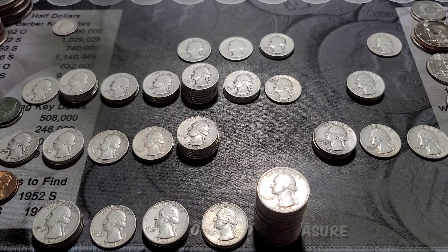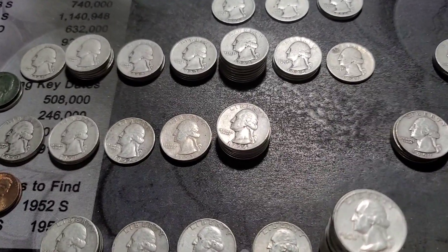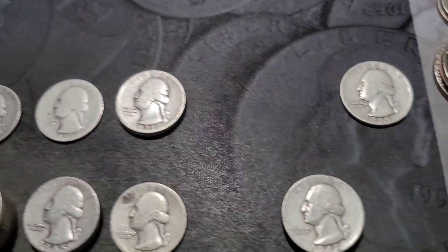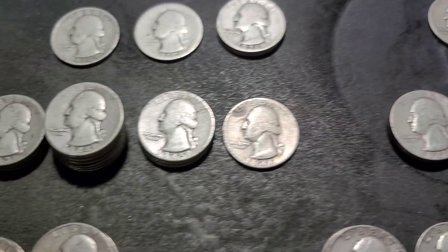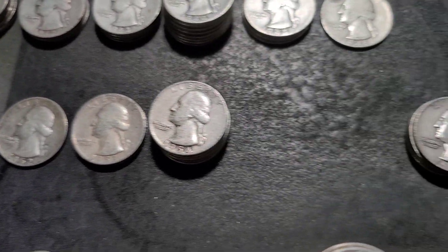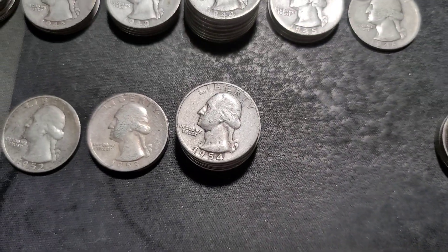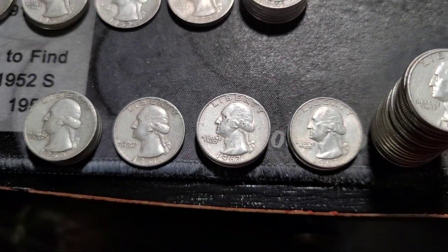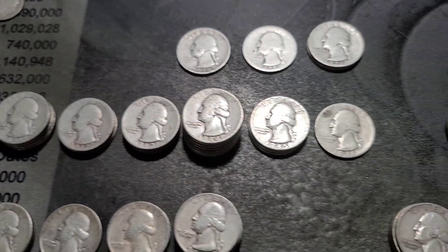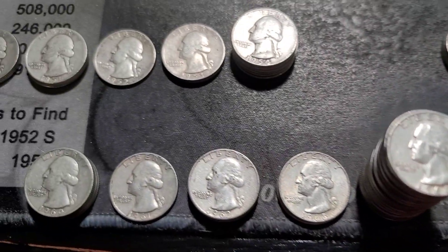Welcome back to Dirty Water Coins and Collectibles. Today I figured we could hunt the silver quarters I found from that quarter hunt the other day. We'll look for some DDOs, DDRs, RPMs — hopefully find something. If I don't find anything, this will be a really quick video. These are the dates we're going to look for. I'll also look at the mint marks — a lot of 64s, 54s, 44s, a few 63s, 62s, 60s. I'll bring you in for it hopefully.